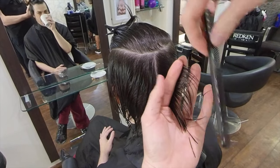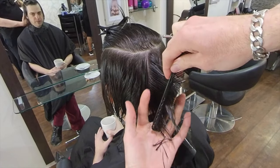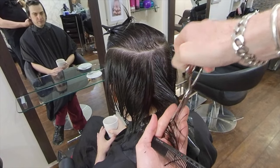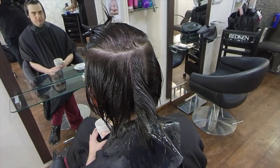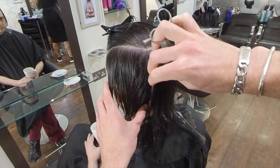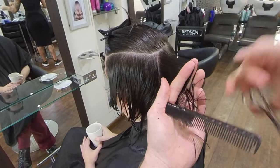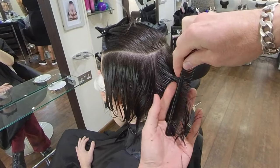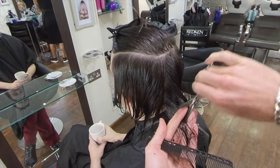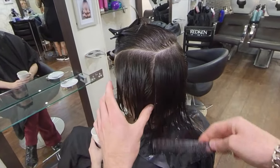If you are satisfied with the length you've cut it to, then move on to your next section. Take a one to one-and-a-half centimeter parallel section to your previous section, taking nice neat sections as you work — the cleaner and neater the sections, the easier cutting short hair is. Also watch for consistently damp hair. Hair is more elastic when wet, and if it starts to dry out as you work around the head the elasticity will change, creating more difficulty.